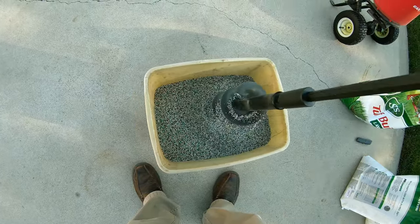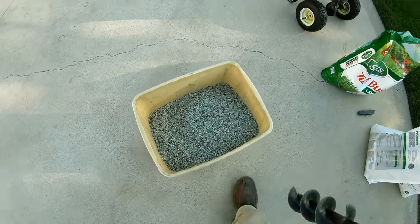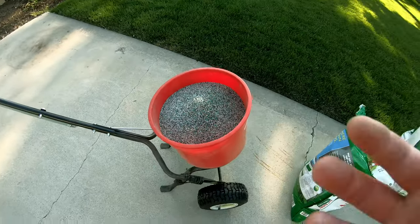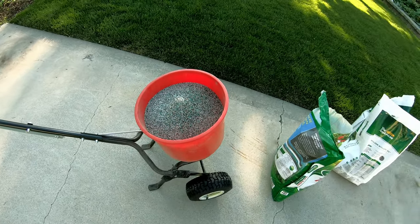I used to do this with the shovel, but this auger makes mixing substantially easier. This is the Earthway spreader. I love this thing. I love the bucket shape — it really helps funnel the product out.